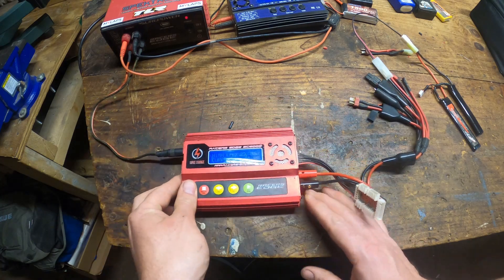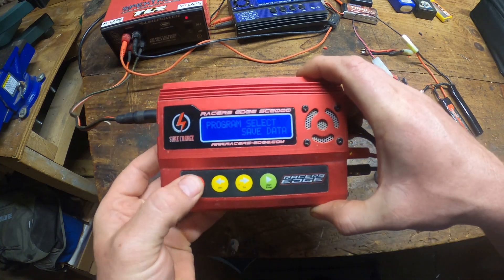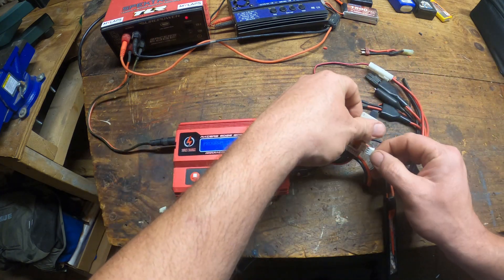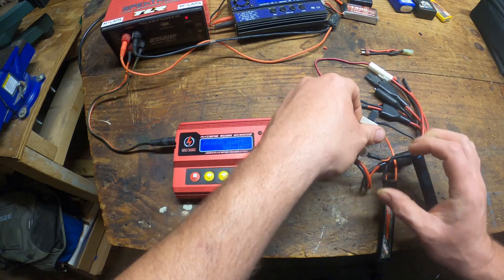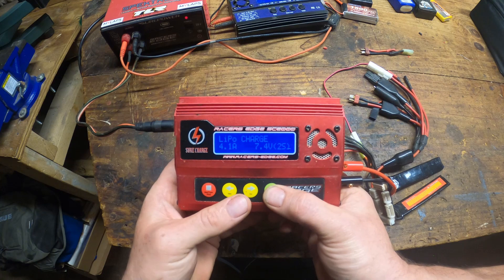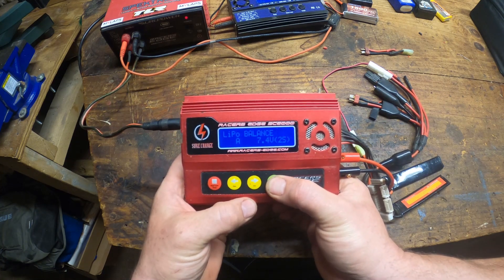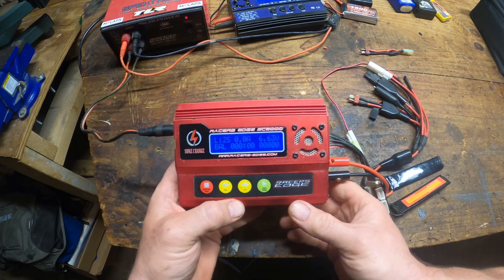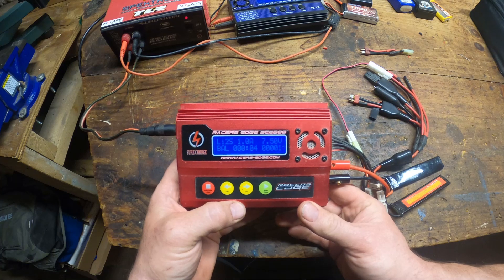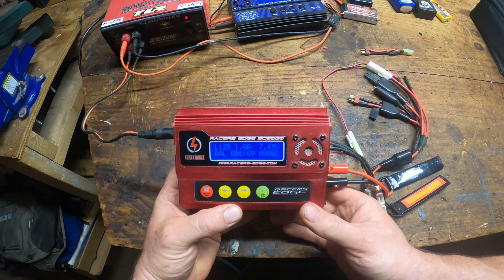Now we're going to switch it back. There's our lipo battery — let's go ahead and plug in our charging lead. We're going to select lipo battery, select balance charge, and let's see what happens. There it is — we jump-started it enough and now it's working!